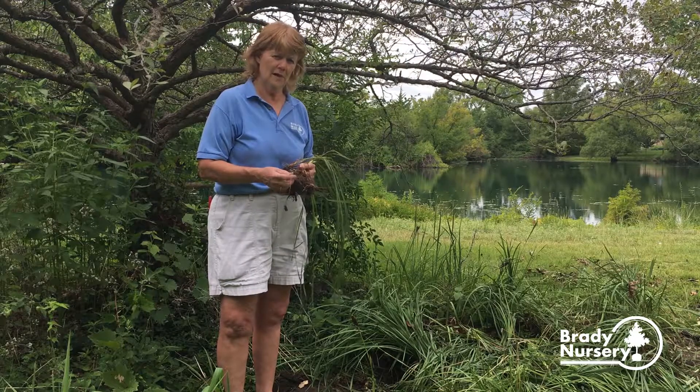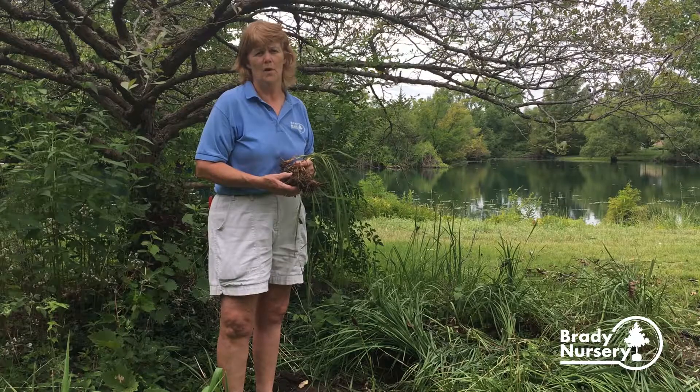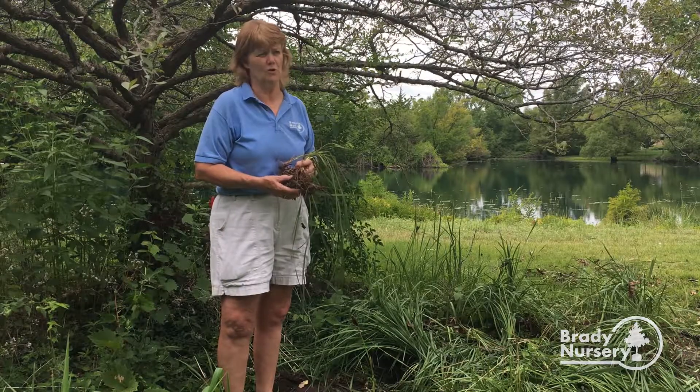If you have any other lawn, landscape, or gardening questions, you can contact us at BradyNursery.com, or you can visit our professional staff here in Wichita.